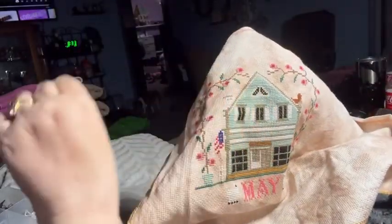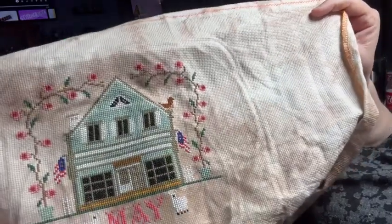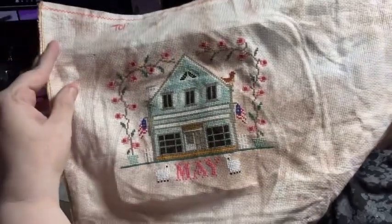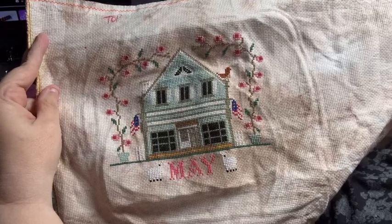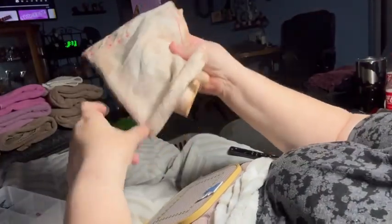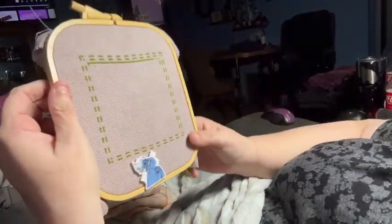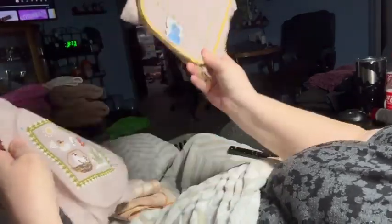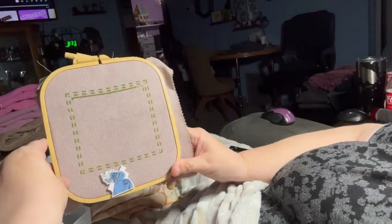This weekend I'm going to do a whole bunch of finishing — I've got to get all of my months fully finished. I really like how it came out. And then I started this — so this is April, because I finished March, and now we're on to April.